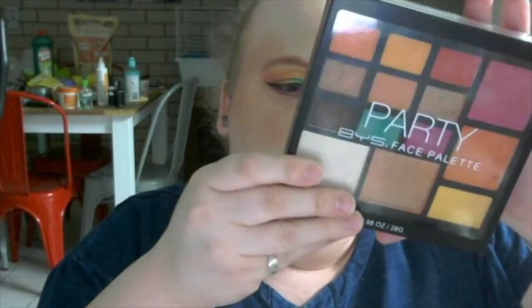Definitely go grab this palette. Hopefully it will be out in Australia at Cosmetics Plus, which is where I bought it from, so you should be able to get it from there. I don't know about Kmart — all I know is it's at Cosmetics Plus, so definitely go get it. Hope you guys like the video. Let me know what you guys think of this palette. Don't forget to like, subscribe, follow me on my Instagram and on my Twitter. Thank you guys for watching, hope you have a nice night — or whatever time it is where you guys are watching from. I will see you in the next video. See you guys, bye!